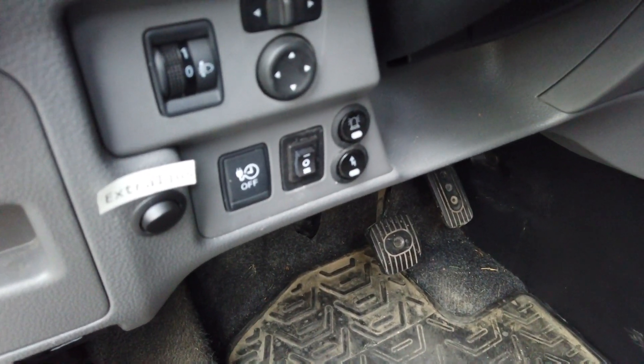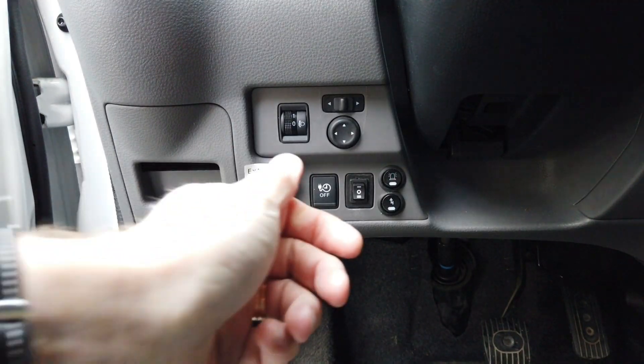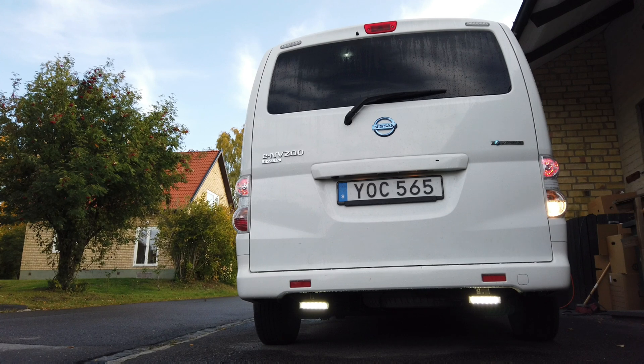This is where I installed the toggle switch. So when I switch on the reversing light I just pop the switch and it gets all much brighter. So there you have it. Hope you enjoy it. See you soon guys.